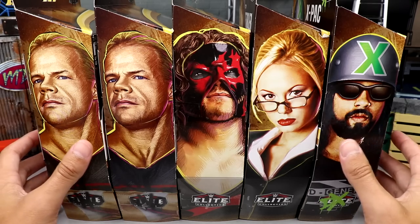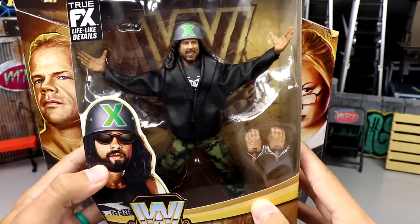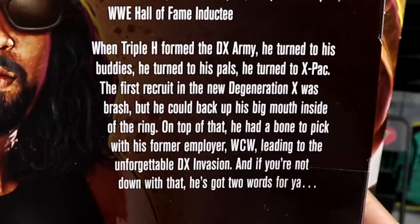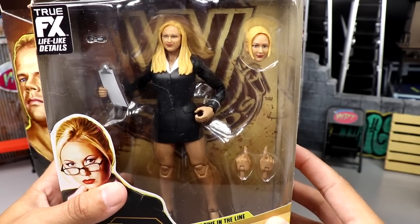Let's take a look at each figure in packaging. You've got X-Pac here, which I think is cool — you've got the DX logo on there and he's in his leather jacket with a new head sculpt looking pretty good. There's a back shot of the figure and a little bio if you want to read it — you can pause it.